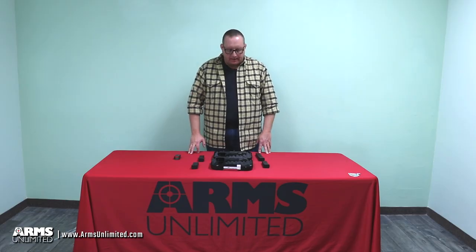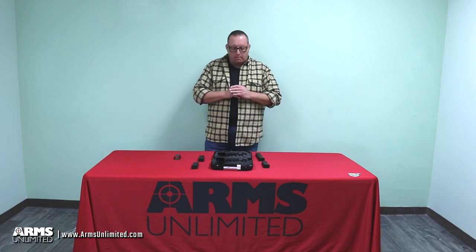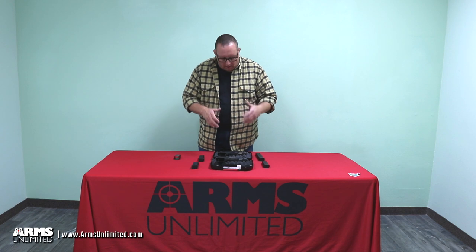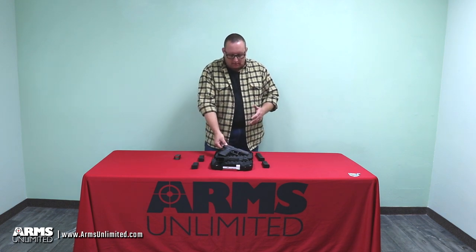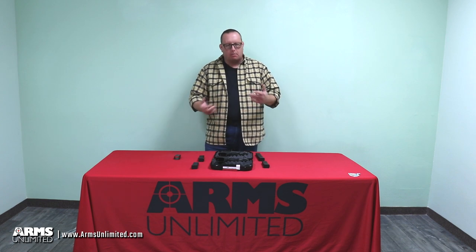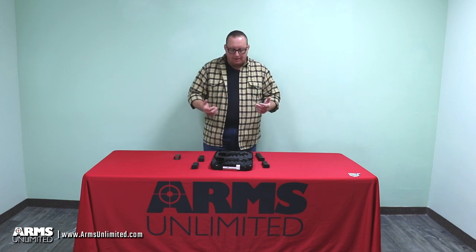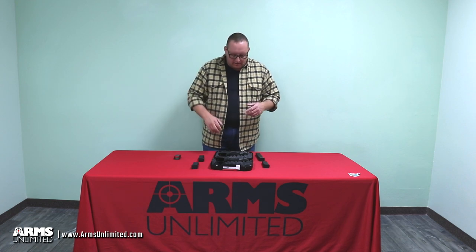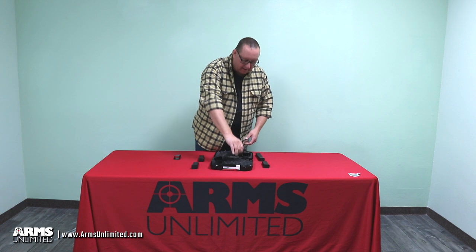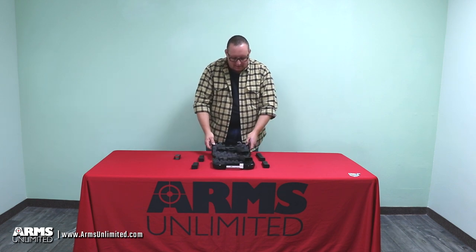We're back here with Arms Unlimited and today we thought we'd do something different — get away from the machine guns and the select fire stuff and do a video on the venerable Glock 17. But we decided that would be kind of ridiculous because that's not what we're known for. We're known for machine guns and select fire, so we put the Glock 17s away and we're going to do a video on Glock 18s. You've got a Glock 18 and a Glock 18C.